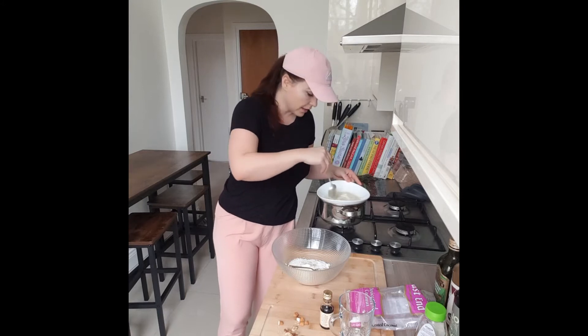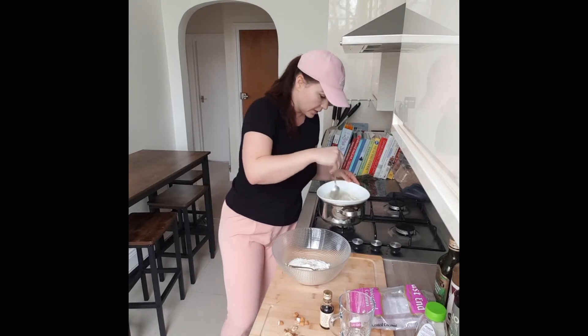I only put around two tablespoons of honey for all the Raffaello balls. The flesh is melting — it's almost ready.